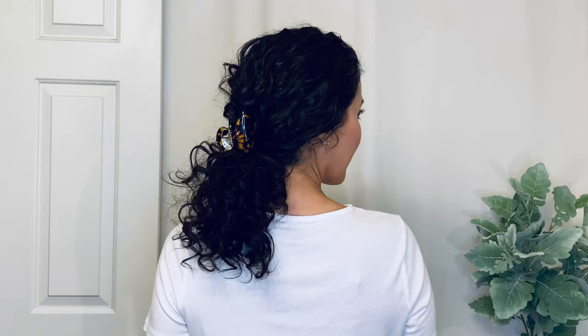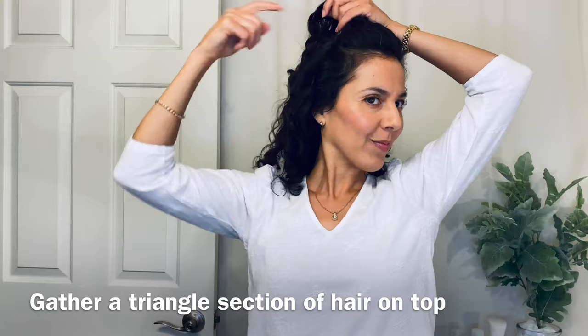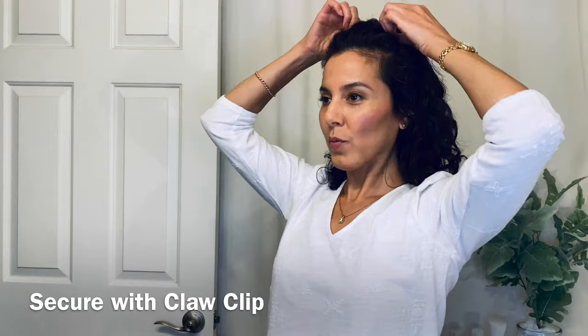This first look is the high clip hairstyle. This shows off not only the design of the clip, but creates a beautiful cascade of curls from the side and back profiles as well. You just take a triangle section of your hair at the top, and this triangle is really a style trick because it conceals any part lines. Create the widest part at your forehead with the tip of the triangle at the crown of your head, then secure that with the claw clip.